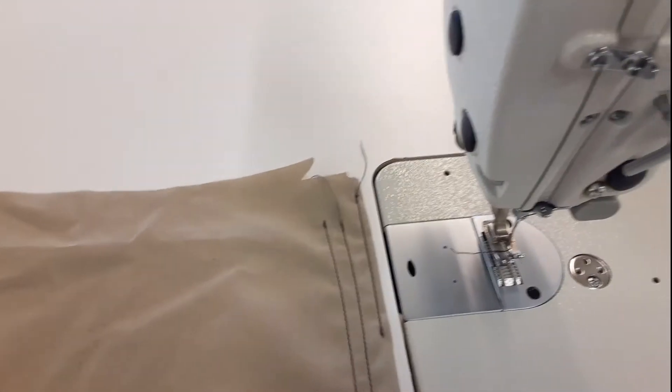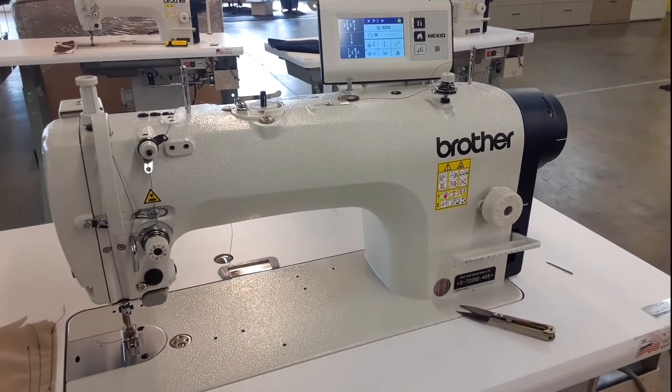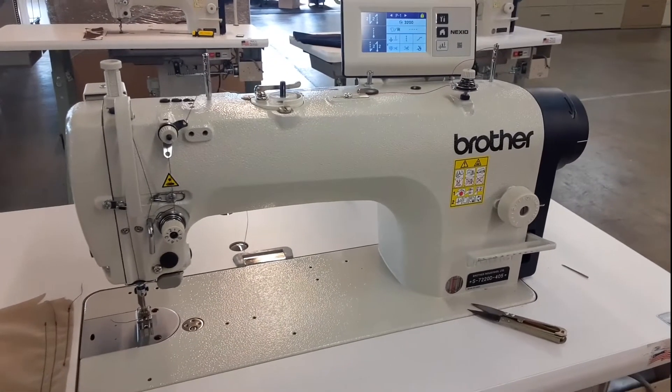So anyhow, that is basically your basic needle feed sewing machine. Thanks for watching, and thanks for all the business you guys have been sending our way — really appreciate it. Hang in there. Stay well.